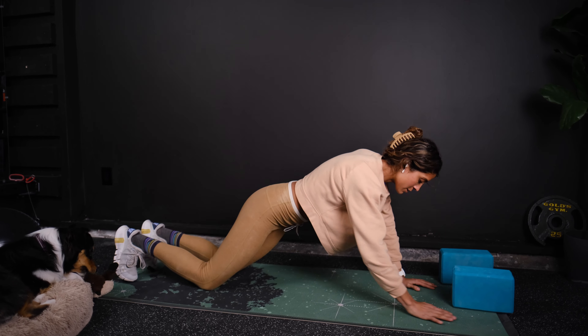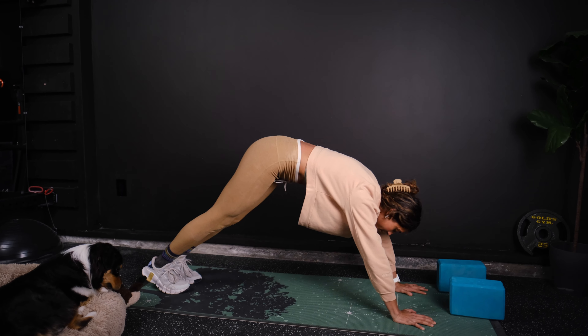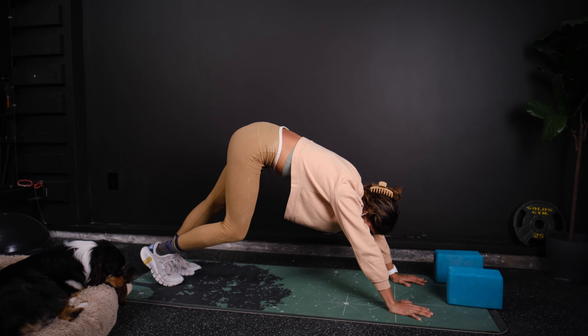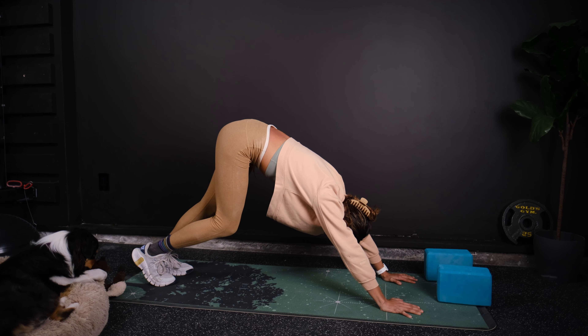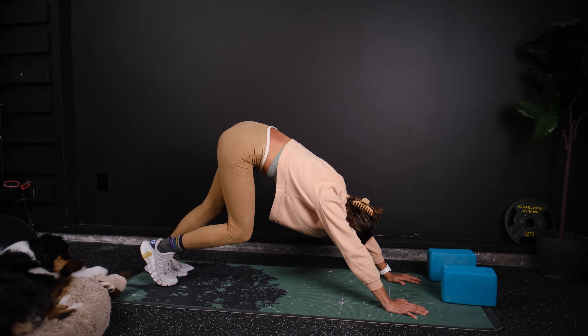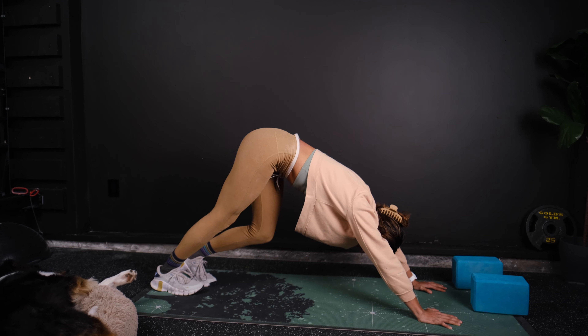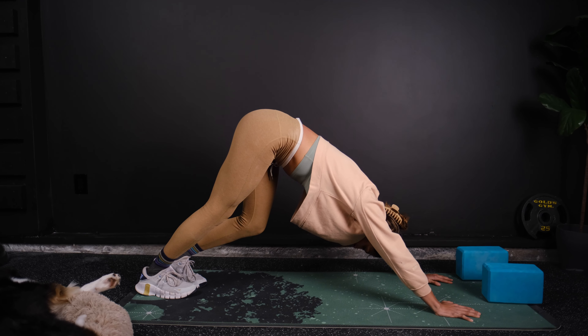Go into push-up position. Push your hips back. Breath in and out. Push your chest through. Alternate the heel. Breath in and out. Push the chest through more.